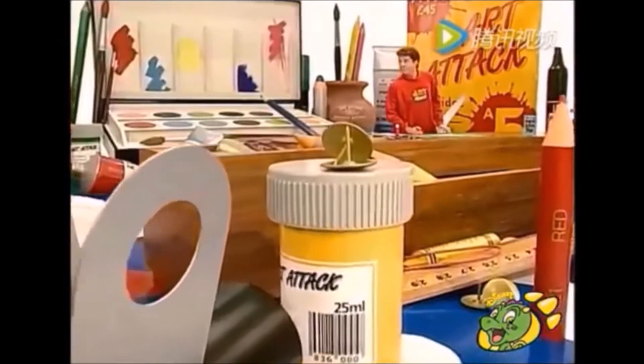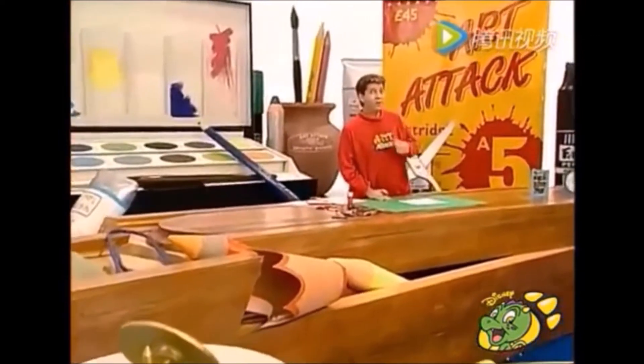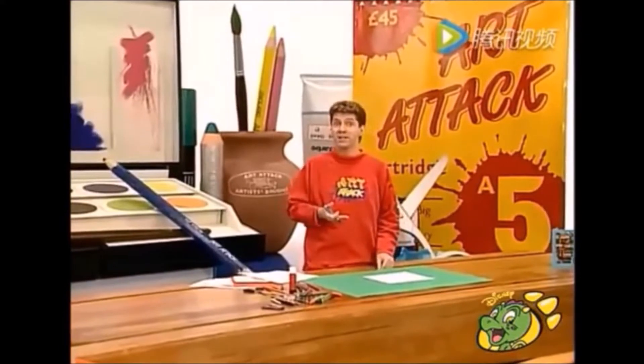¡Ven aquí, ven aquí! ¿Cuándo se llega la fecha de San Valentín? ¿Te pones como yo? ¿Eres un poco tímido para escribir en la tarjeta lo que quieres decir en caso de que alguien te vea escribiendo?